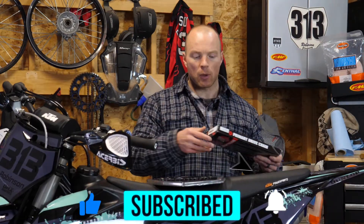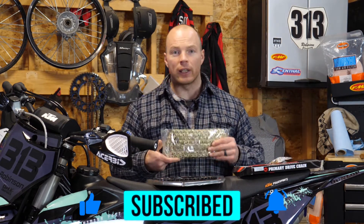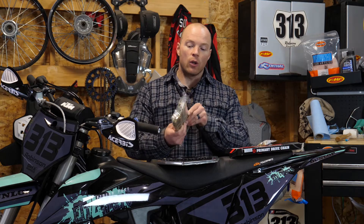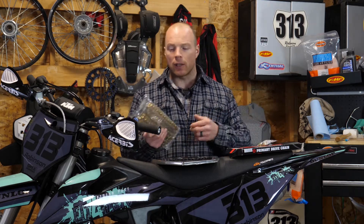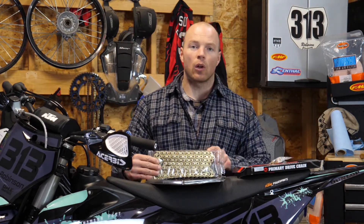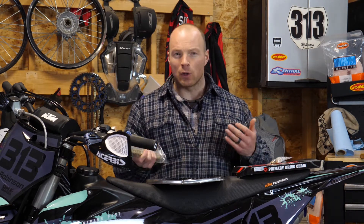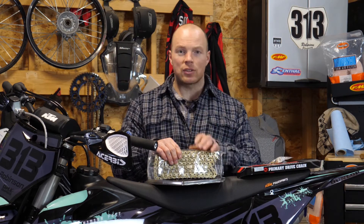Moving along to the chain — most bikes are just going to come with a standard stock chain that's not an O-ring chain, and that's an issue because they wear out really quickly. When you're looking at an aftermarket chain, I recommend getting a heavy duty O-ring chain for something like a 450. If you're looking at something with a little less power, like a 250 or an 80, you might not want to get the O-ring chain. The benefits of the O-ring chain are that the longevity is going to be there — it'll last a lot longer — but along with the longevity comes the price tag. If you have a 450, definitely get the O-ring chain if you can afford it.